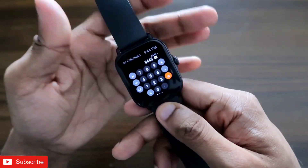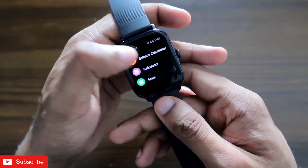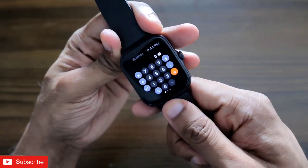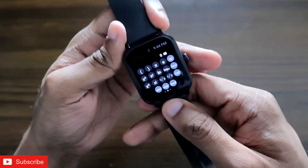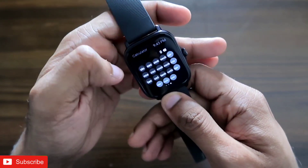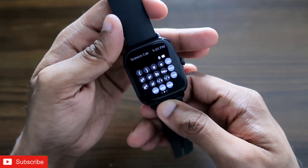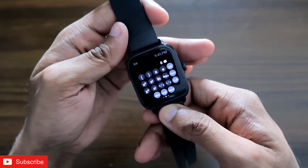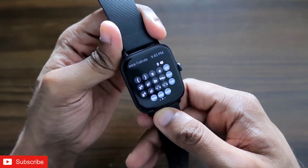Definitely this can be a really useful app to have on the Amazfit GTS3 smartwatch and it can literally change the way we do calculations on our smartwatch. That's it guys — I just wanted to show you the scientific calculator app available on the Amazfit GTS3. I hope you liked this video; if so, don't forget to like and subscribe, and hit the bell notification because I'll be making more videos like this. Thank you guys, have a great day!